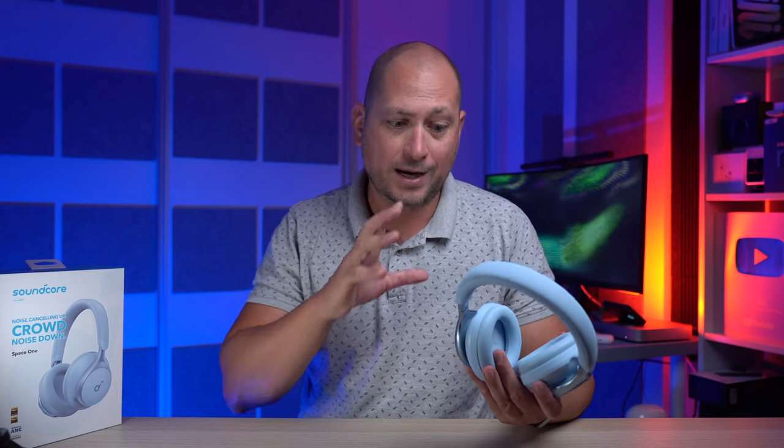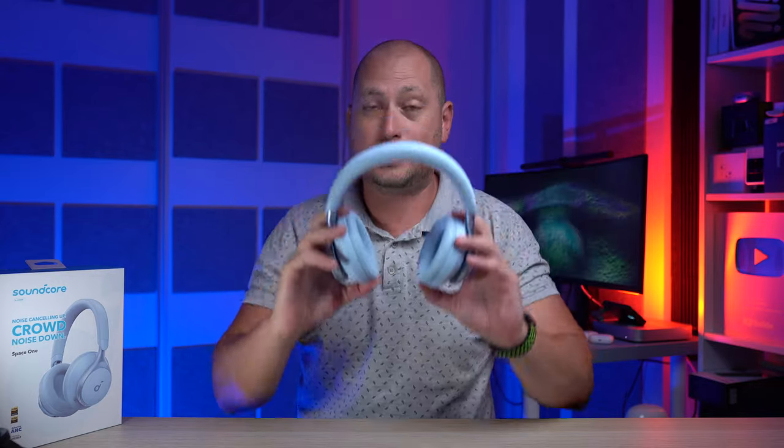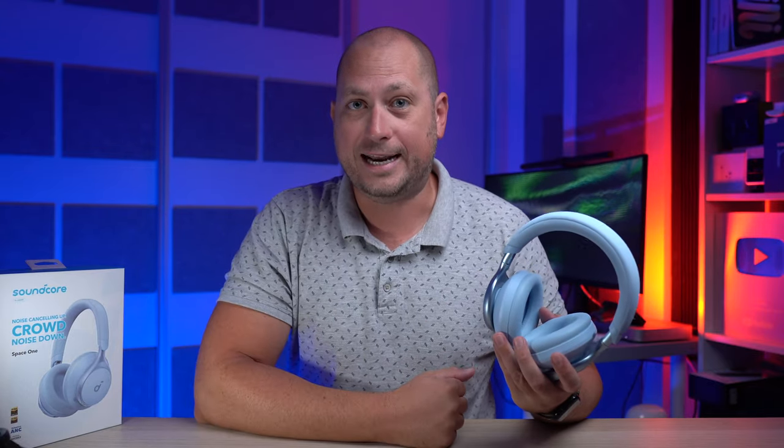These are some of my favorite headphones — the sound is really good, it gets really loud, I can customize the sound however I want, and the noise cancellation is spectacular. You put these on and everything becomes super quiet; it's like you're all by yourself even when surrounded by people and noise. Hopefully you enjoyed this video, thanks for watching, and I'll see you in the next one.